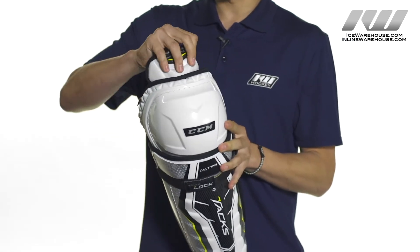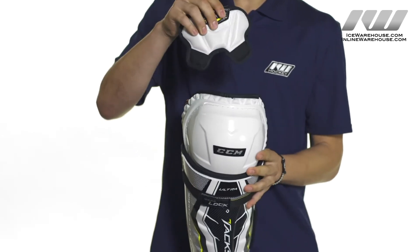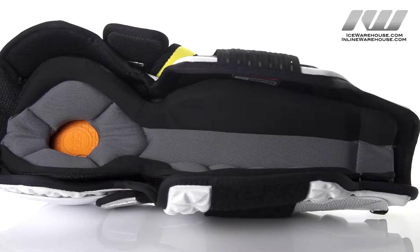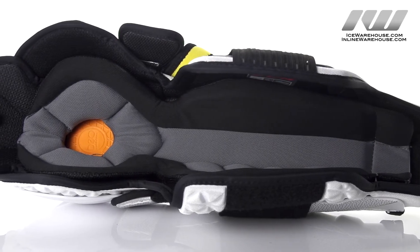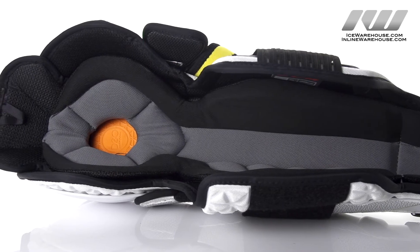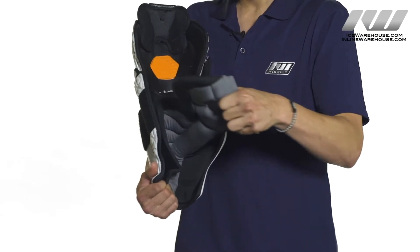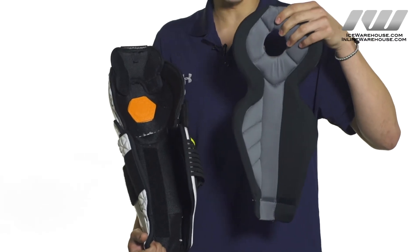At the top we have a segmented foam with PE insert lower thigh guard which is also going to be removable for a customized fit. Here in the liner we have a premium moisture wicking microfiber liner. It's going to be really soft and comfortable to the touch, as well as protective since it is lined with medium density foams. It's also removable for easy maintenance and quick drying.